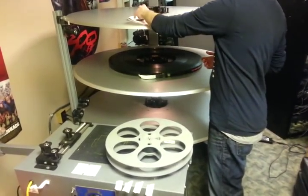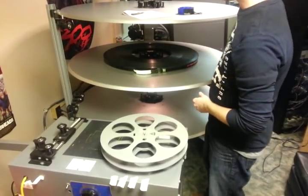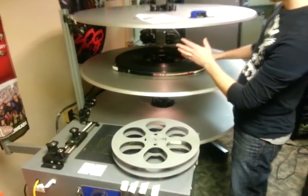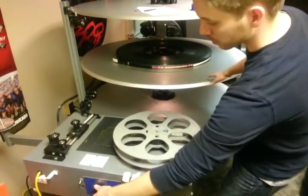So now we are on step 3 where we are actually going to tear down the film. If you noticed when we were making up the film, this part was free spinning and this part was motorized. Well now on the teardown process, this part is free spinning and this part is motorized.